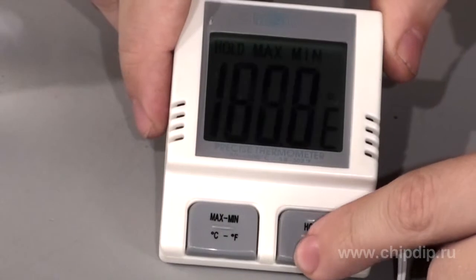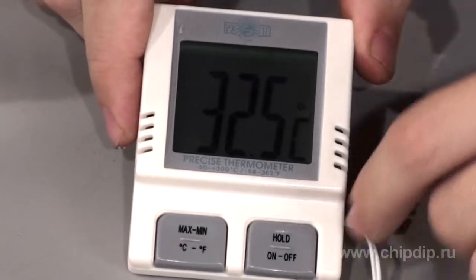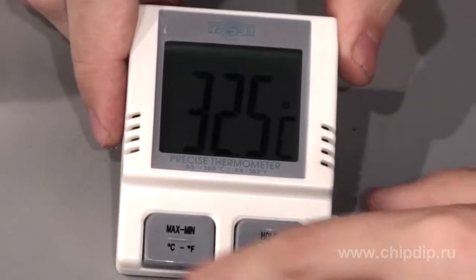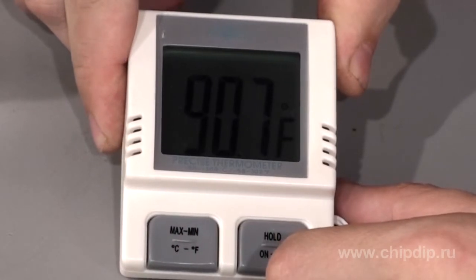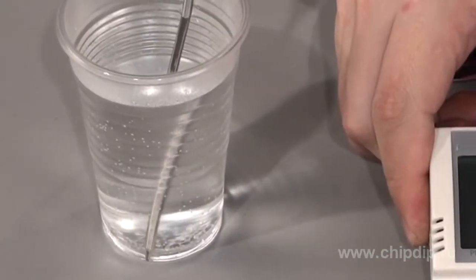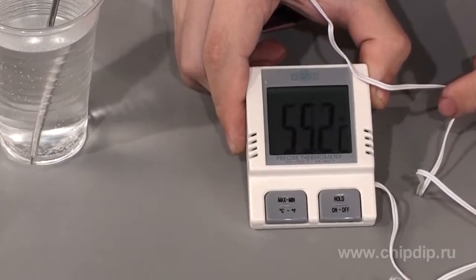This thermometer is very easy to use. To measure temperature, the device is switched on using the ON-OFF button. To change units, press and hold the C/F button for about 4 seconds. Place the end of the probe into the medium where you want to measure the temperature. The result will be displayed in a few seconds.